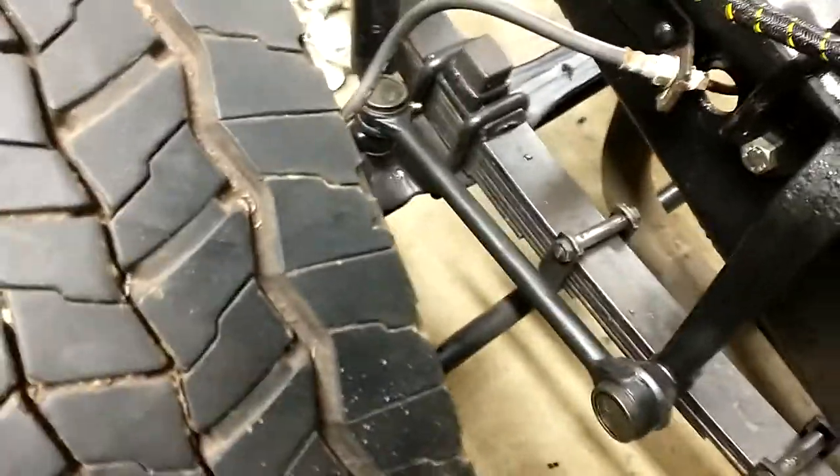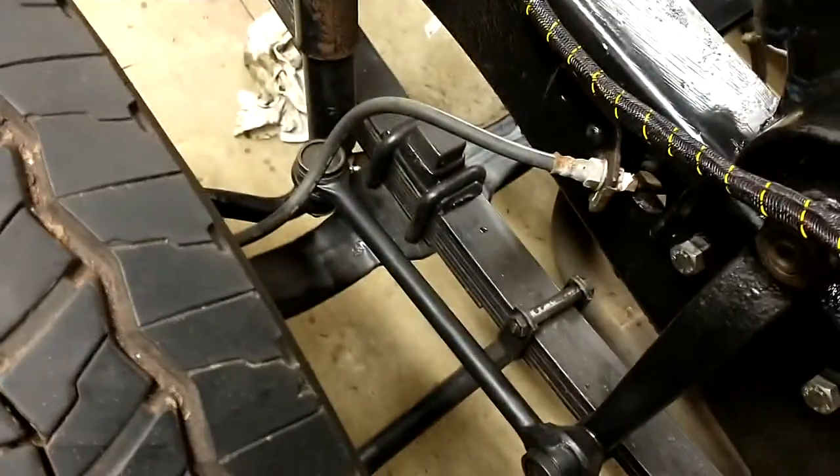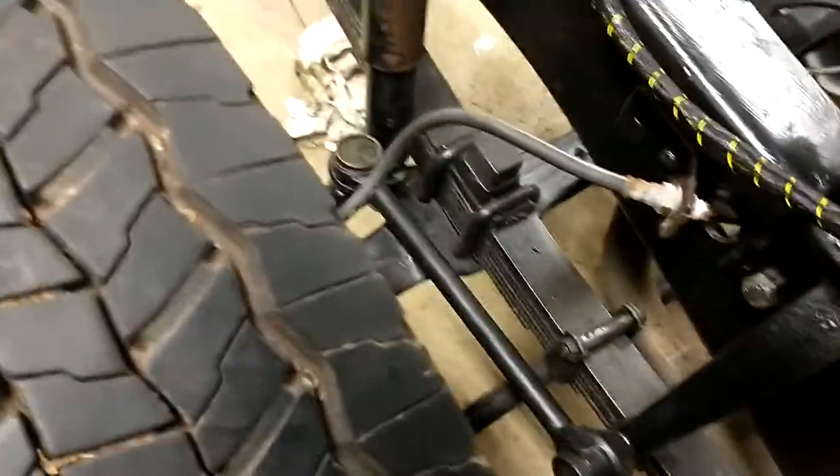Back the other way. That was just a tie rod hitting the exhaust pipe that's on the ground. I clear the shock — yes.